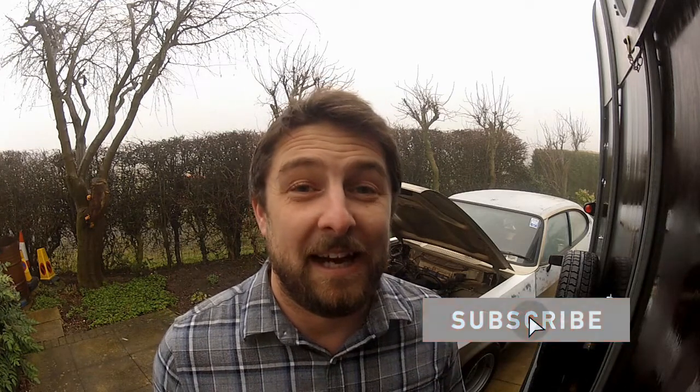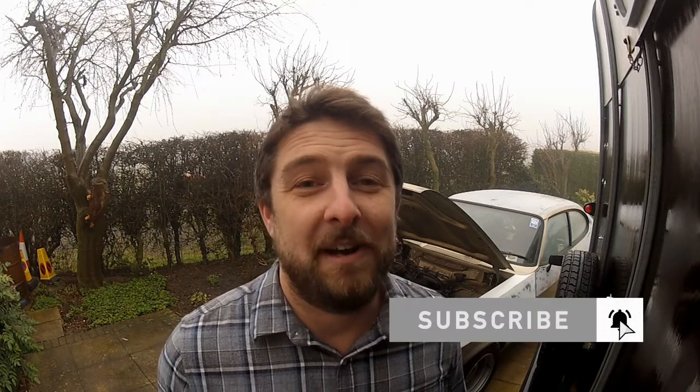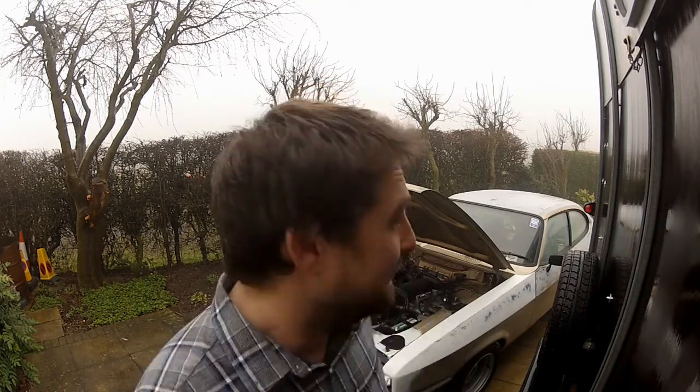Why do I like points so much? Well, one, they are simple, and I like simple stuff. Two, they are reliable if you maintain them correctly. And three, they are cheap. A unit like this will cost you about a fiver, meaning it's not unreasonable to carry a spare set in the car, and in the unlikely case they do fail, you can have a new set fitted in five to ten minutes — the process of which I'm going to go over in this video.